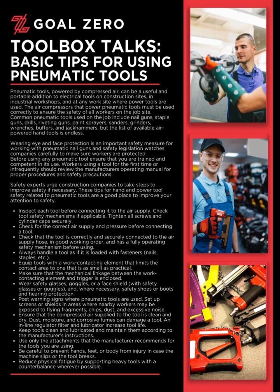Wearing eye and face protection is an important safety measure for working with pneumatic nail guns, and safety legislation watches companies carefully to make sure workers are protected. Before using any pneumatic tool, ensure that you are trained and competent in its use. Workers using a tool for the first time or infrequently should review the manufacturer's operating manual for proper procedures and safety precautions.